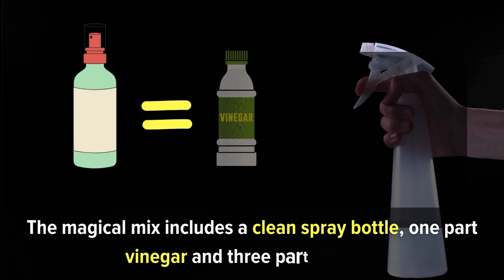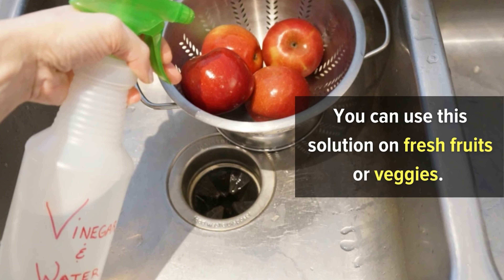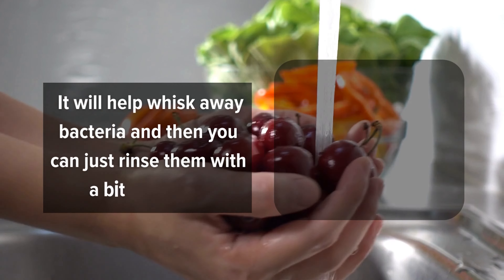Number 8: How to whip up a versatile cleaning potion. Ever wish for a cleaning spray that was both gentle and mighty — one that can tackle produce and plumbing alike? Your wish is granted: enter white vinegar. The magical mix includes a clean spray bottle, one part vinegar, and three parts water. Shake it up and be ready to be amazed. You can use this solution on fresh fruits and veggies to whisk away bacteria, then rinse with a bit of water. But this potion is not just for produce — spritz it on your sinks and faucets and wipe away all that nasty buildup. Your kitchen and bathroom fixtures will shine like never before.